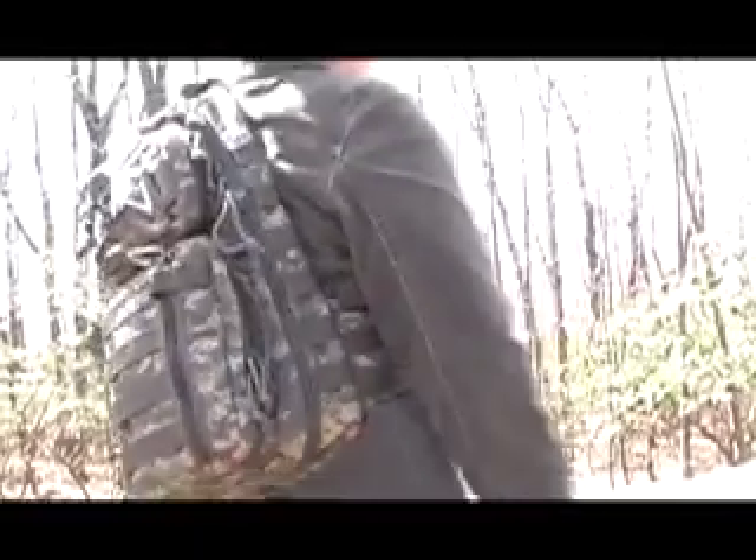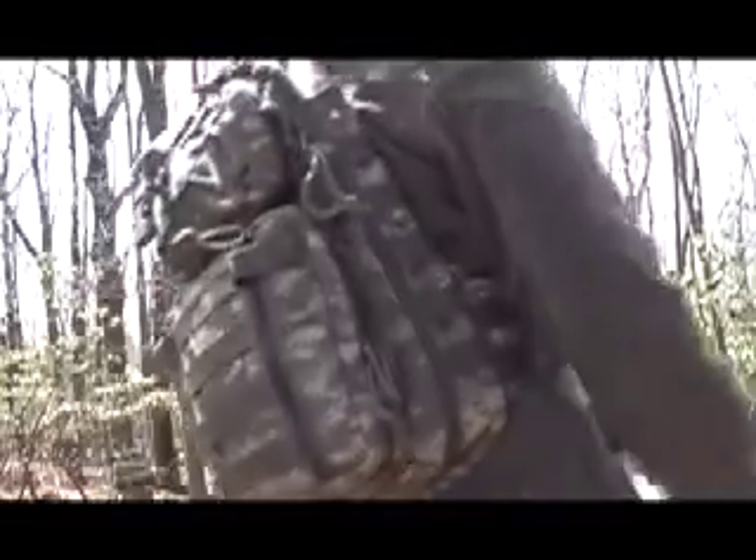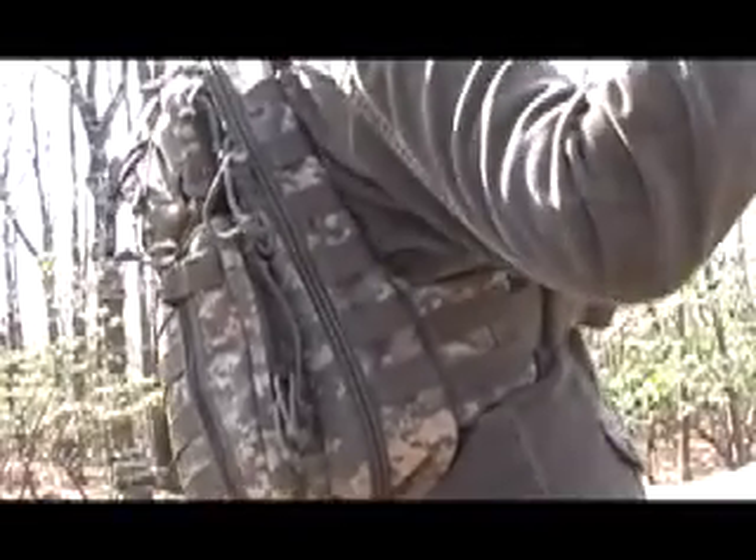This is Maxpedition's Sitka Gear Slinger. Let me show it to you. You can get this at maxpedition.com and see it in other colors. This color is digital foliage camo, and I'm wearing it.